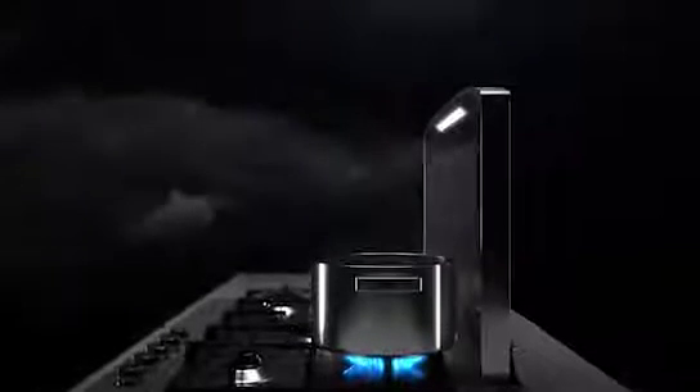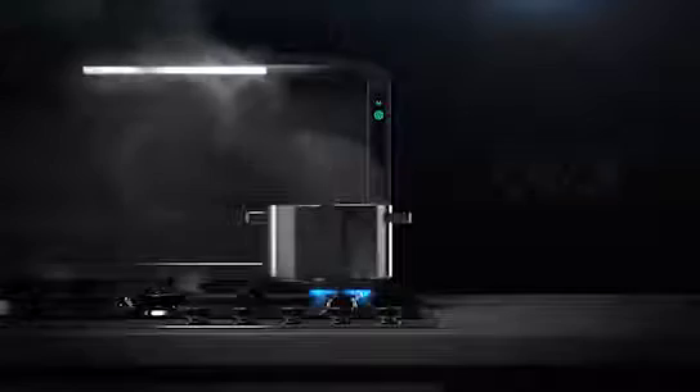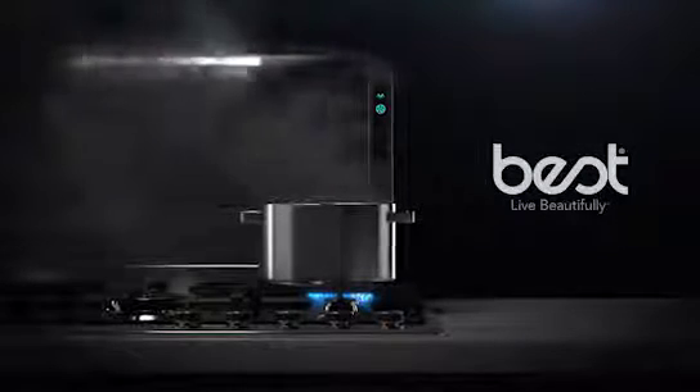With the touch of a button, the Best Ketura downdraft with its Vertex Complete Capture design eliminates smoke and odors as effectively as an overhead island range hood and better than any downdraft on the market — designed to go from invisible to making smoke and odors disappear. Best Ketura: live beautifully.